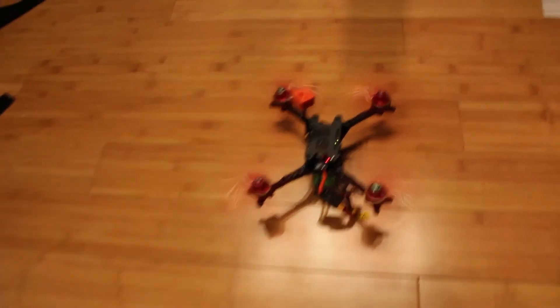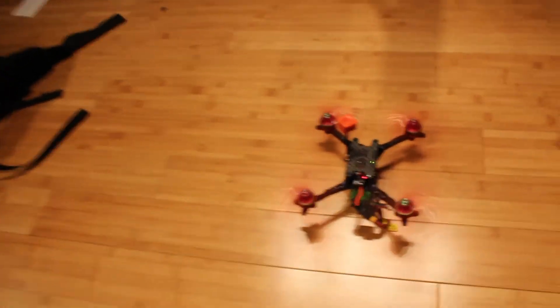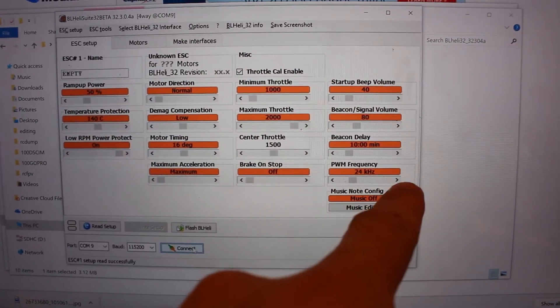It turns out I had a motor screw touching and winding. So I backed off the motor screw and it was way better — the video cleaned up a lot. But I still had a problem where it was twitchy. When I'd hover it, it would just do some weird stuff in the air. What I ended up doing to fix it was I went to BL-Heli 32 and upped the PWM frequency from 24 — I think that's the default — to 48. And everything smoothed out. The quad flew pretty damn good.